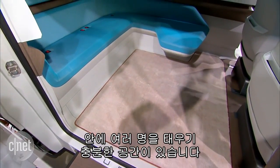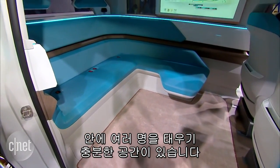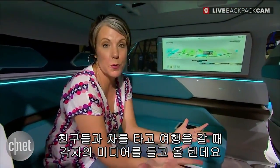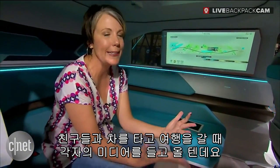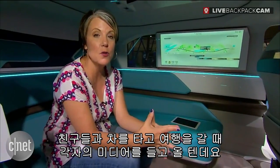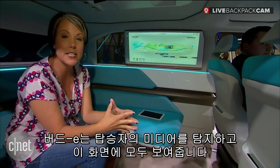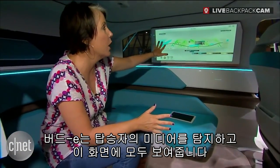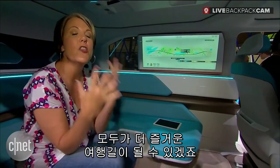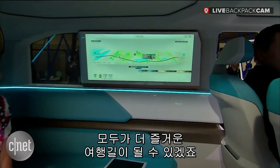I've got plenty of room for all of my friends in here, with a nice easy step up. One of the things that's really great is if I'm going to be on a road trip with my friends and we've all got our own separate points of interest, music, and things like that on our phones, we can all come in and the Bud-E recognizes those things and displays them up on this large screen in the backseat. That's going to help everyone have their own great personal road trip.